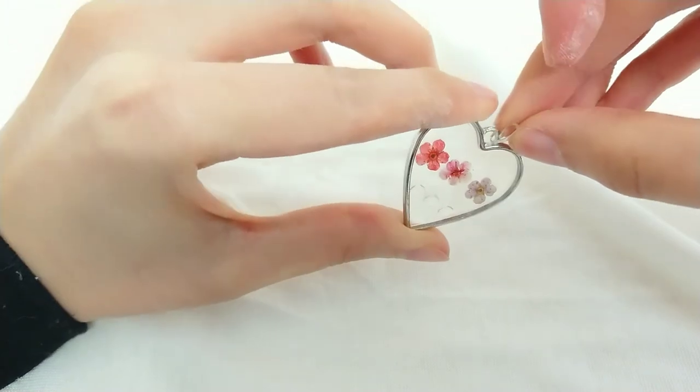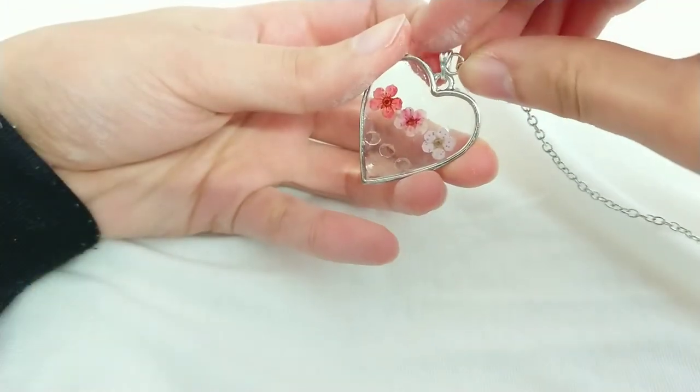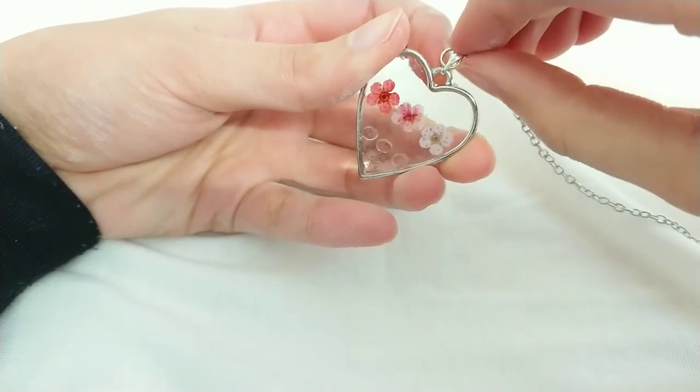We're going to clip the bale in the loop on the pendant. Then simply slip your necklace chain through the bale and you're done.